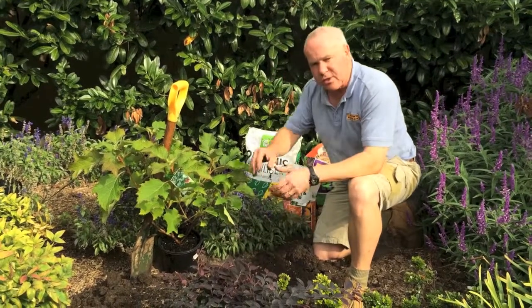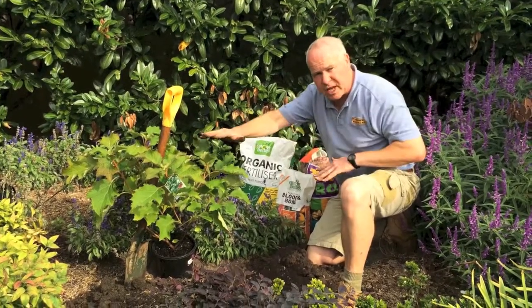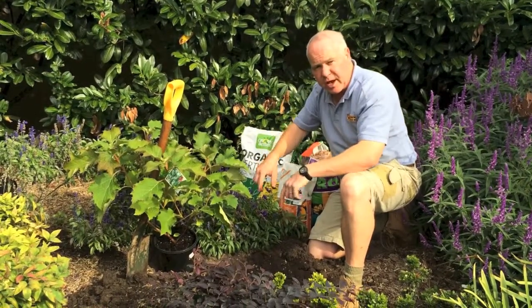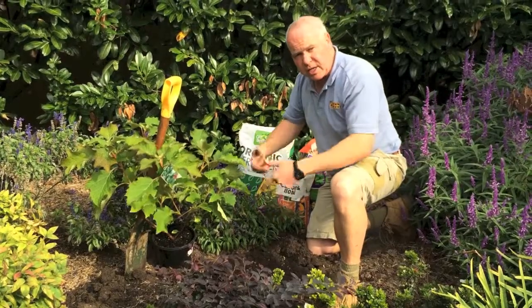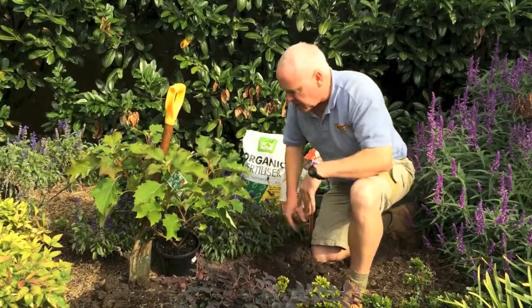First thing is the hole should always be a little bit deeper but a lot wider. 90% of the root growth is lateral. Very few roots go down. The further down you get, the less water, the less air and the less food. So the roots want to stay near the surface. You've got to facilitate that.